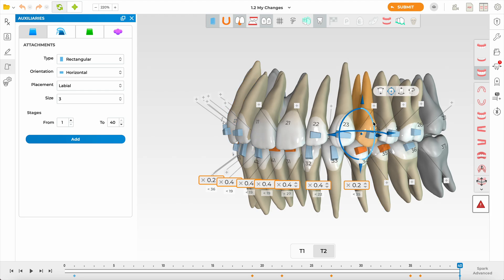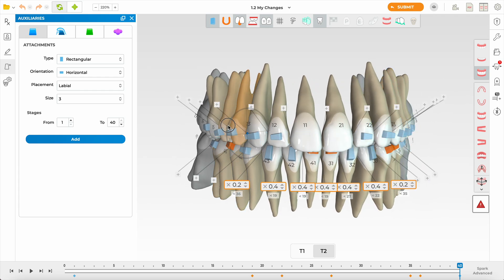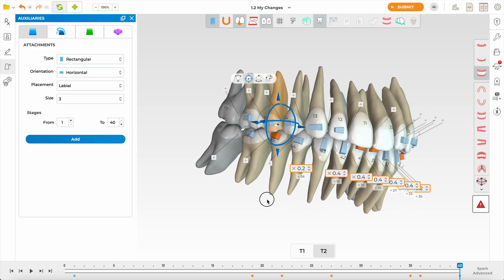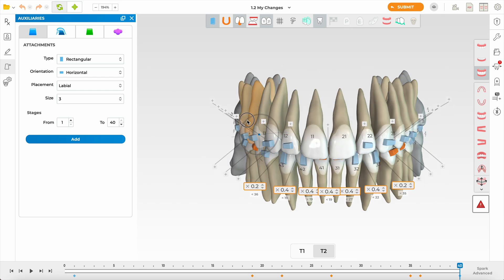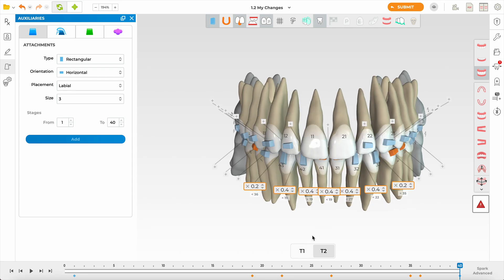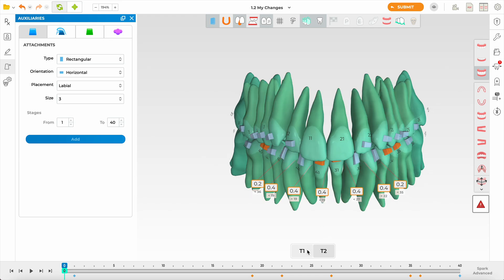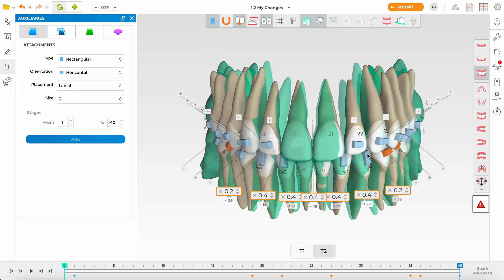I'll make sure I've got some buccal torque because of the expansion — I like the torque. These roots are estimated, not true roots, but they help with planning. A study showed that turning roots on, even though they're estimated, produces superior planning outcomes. I'm liking the look of this — 40 aligners feels like a biologically acceptable plan. Comparing T1 and T2: lower incisors haven't come too far forward, we've built the right amount of IPR, combined with arch expansion, and we've maintained what we set out to maintain.